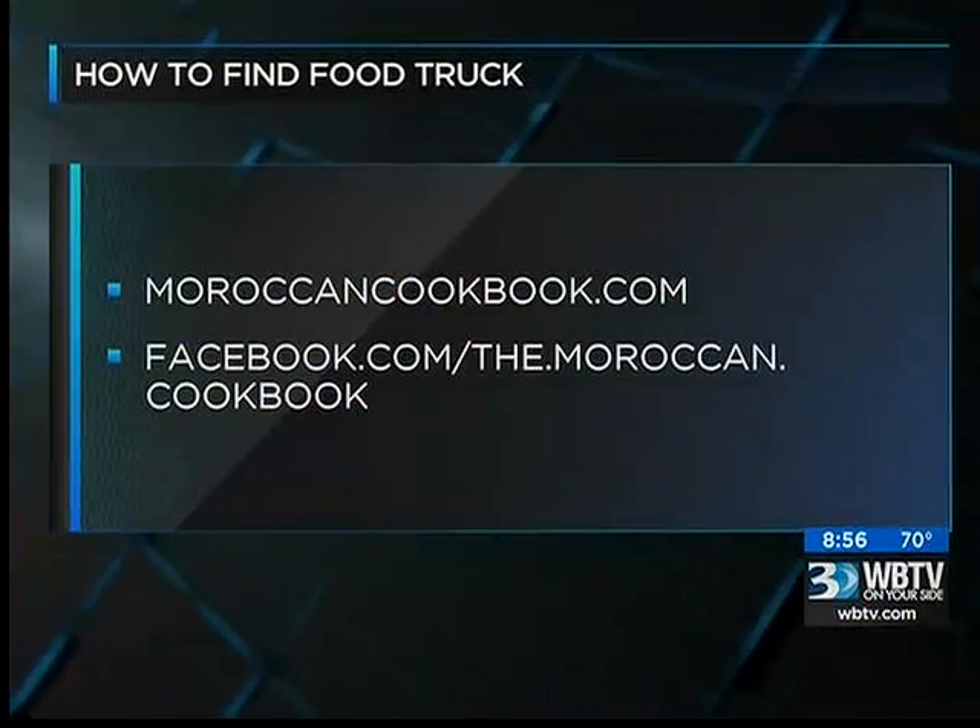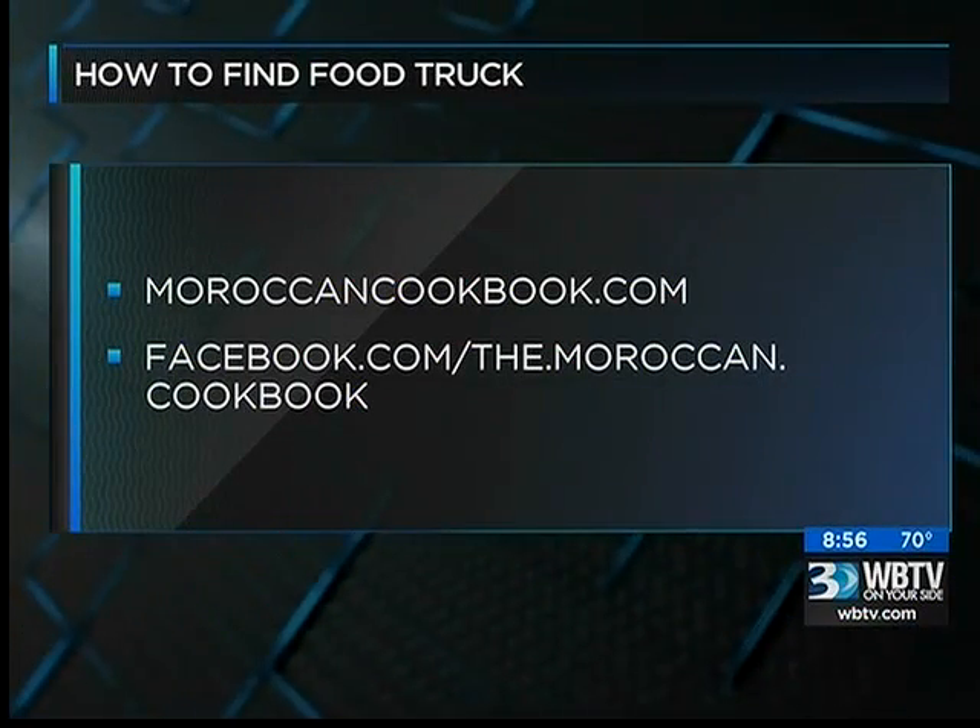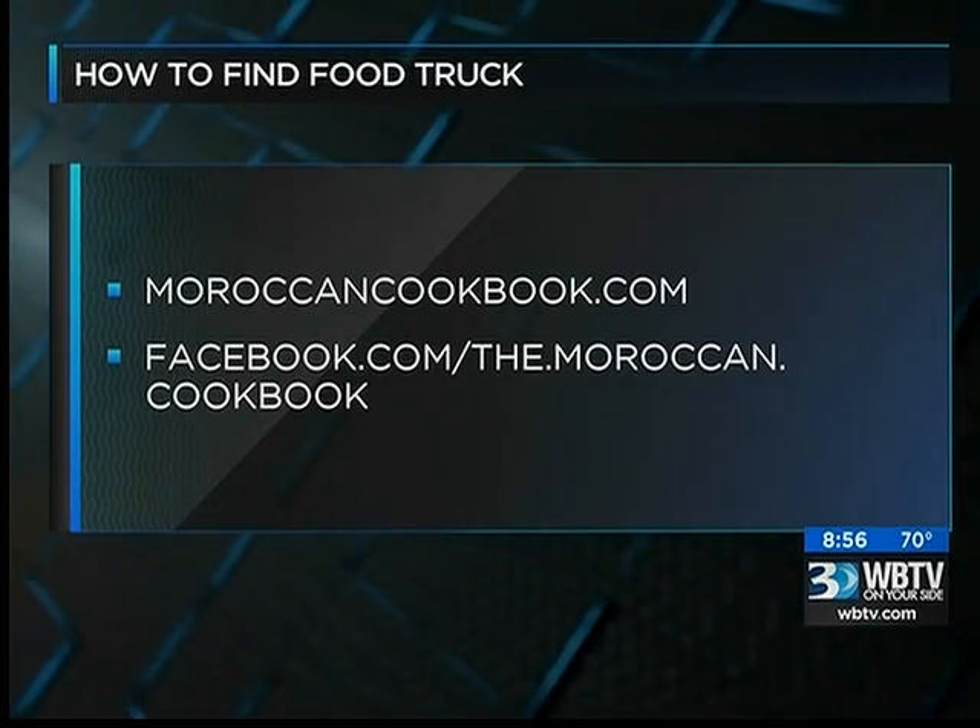To learn more about the food truck, log on to Moroccan Cookbook. You can also follow the truck on Facebook. Thanks for being here, guys. Thank you. Have a great evening.